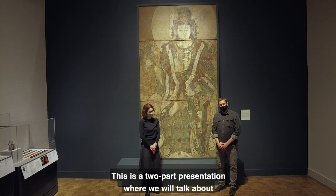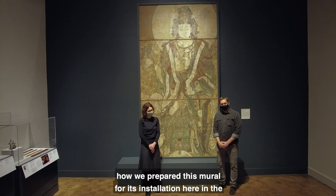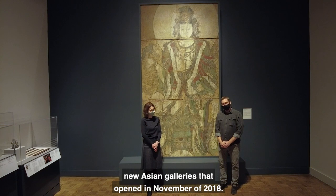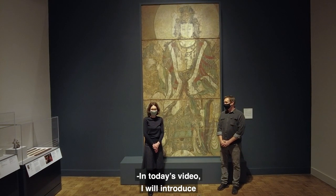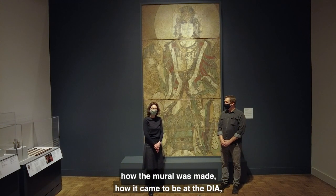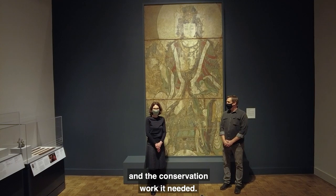This is a two-part presentation where we will talk about how we prepared this mural for its installation here in the New Asian Galleries that opened in November 2018. In today's video I will introduce how the mural was made, how it came to be at the DIA, and the conservation work it needed.